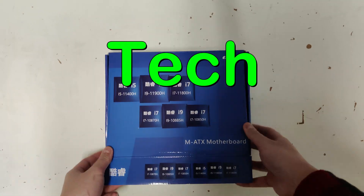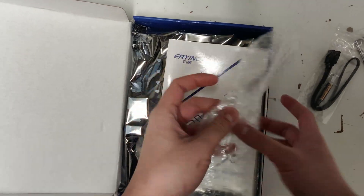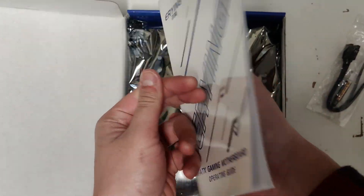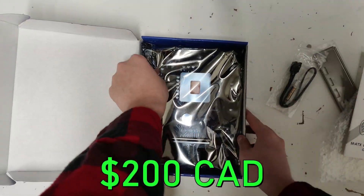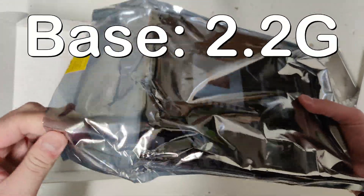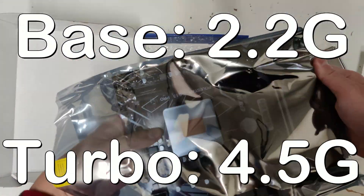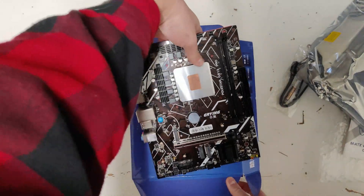Welcome back to the most underrated tech channel. As you saw from the intro, this is an i7-11800HES laptop chip soldered onto this weird Chinese motherboard. On paper, it looked like a super great price-to-performance combo for just $200 Canadian dollars. It's got 8 cores and 16 threads, a base clock of 2.2GHz, and a turbo up to 4.5GHz, with a TDP of only 45W and support for PCIe Gen 4 devices.